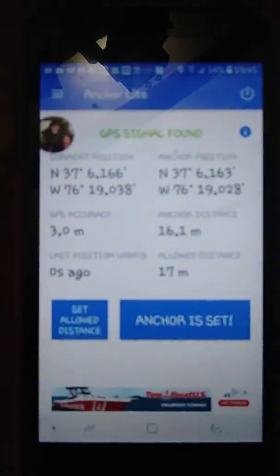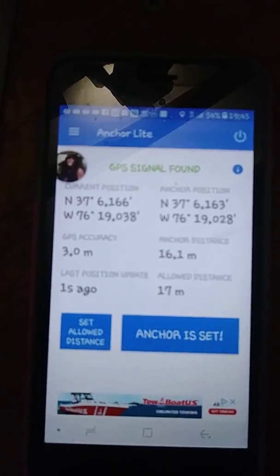Okay, so we're here now. Our anchor has — see our distance to it — 16.1 meters, and it just let go a couple minutes ago.